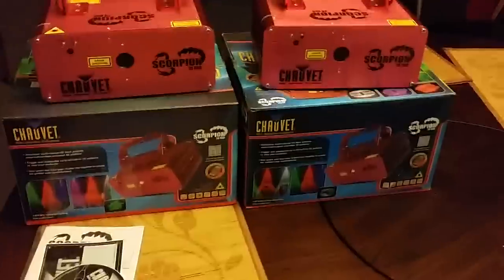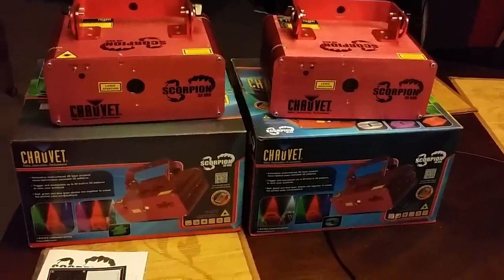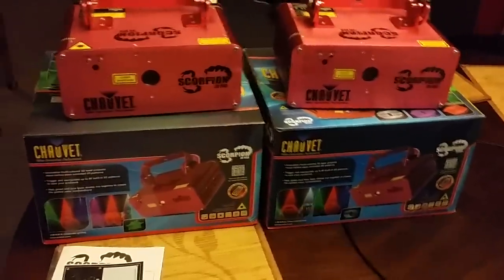This is DJ Ruben C. I'm selling two Chauvet Scorpion three-dimensional RGB lasers. They're red, green, blue. They also get, as you can see right there, a white effect.